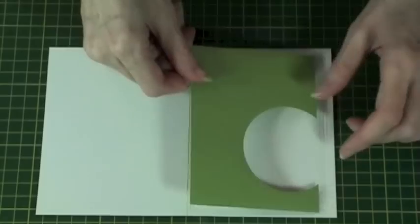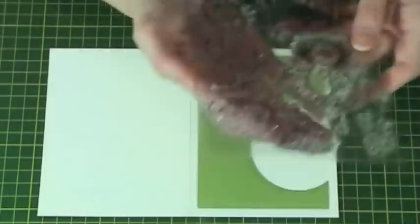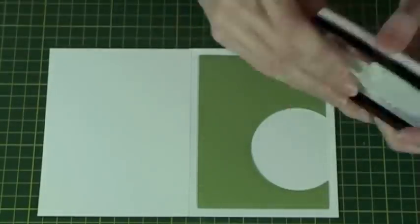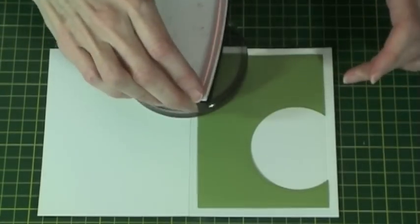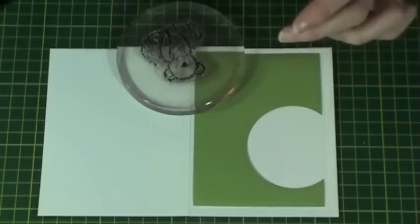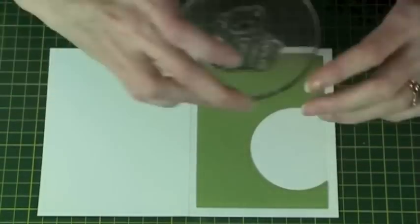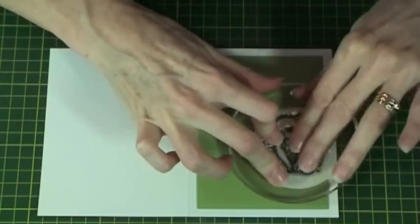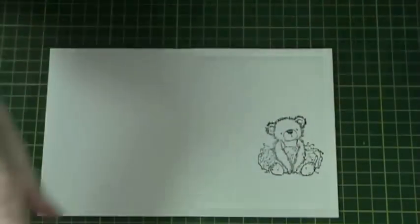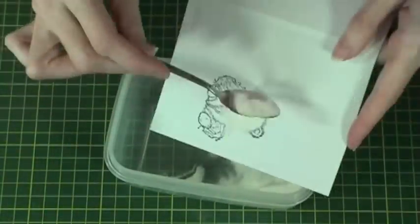Place your mat over the top of the card to act as a template to know where to stamp. I am then going to use this clear stamp of the bear. I use Versafine Onyx Black Ink. Ink up the stamp and then stamp into the white circle area, pressing firmly. I then emboss this image with clear embossing powder and heat to set.